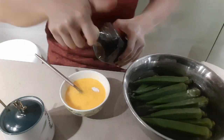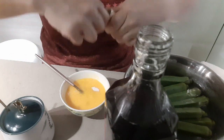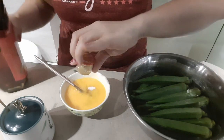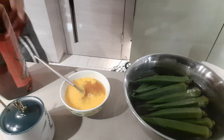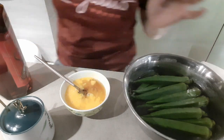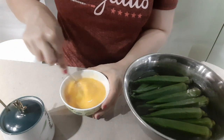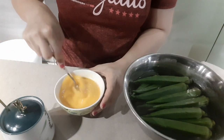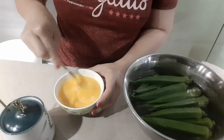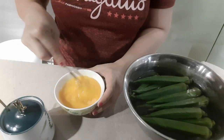Ayan. Add a little wine. Ayan. Let's add a bit of soy sauce. Mix, mix, mix lang guys.